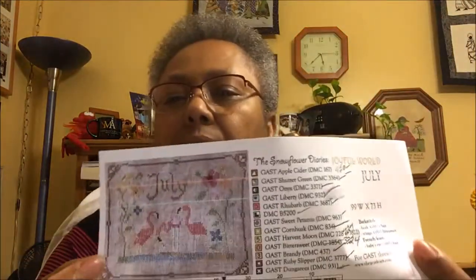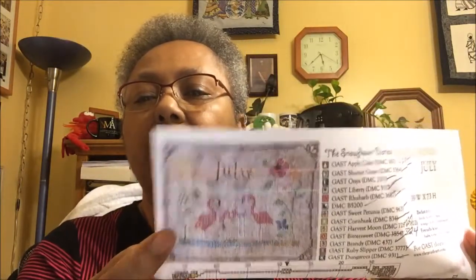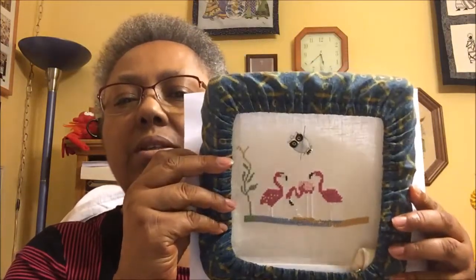I'm currently working on — or was yesterday — my July Snowflower Diaries. I know the charts are free but I still don't want to show the chart. But that's what it's supposed to look like, and this is where I've gotten so far. I love those flamingos — I think they're so cute.